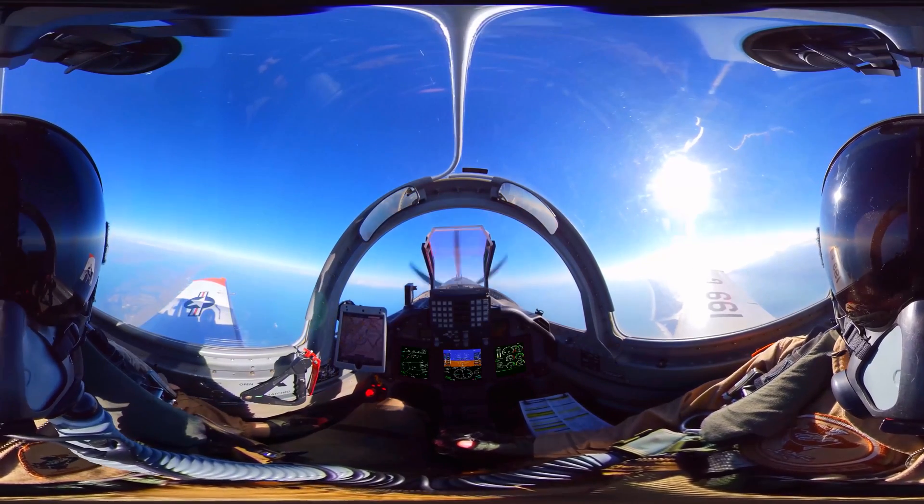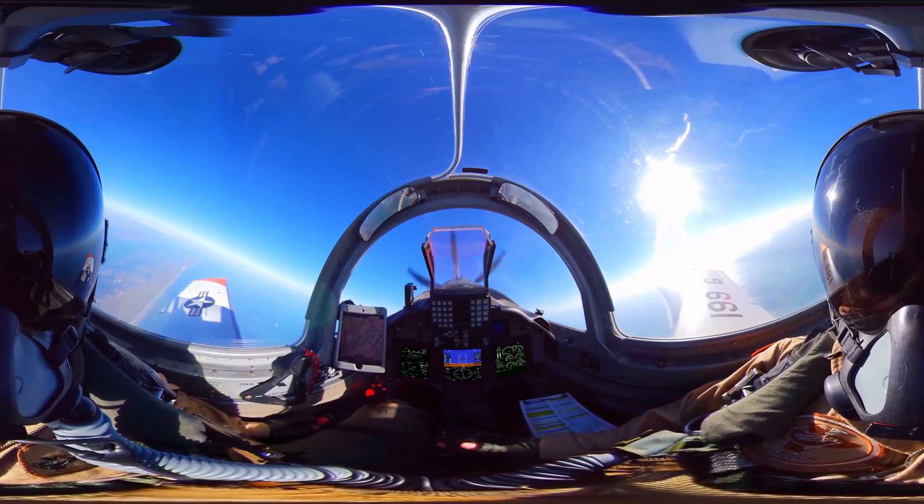All right, ready to roll. Power's coming to idle — it's just coming to 30. We're going to the left.